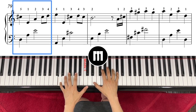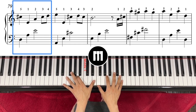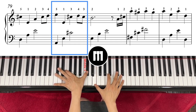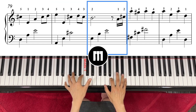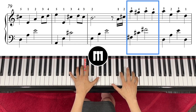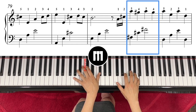One, two — and then now you have to play with finger number two. One, two, one, two, three, four — one, two, three, four.